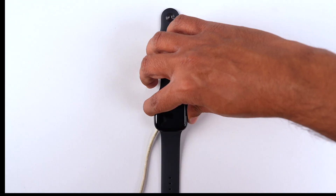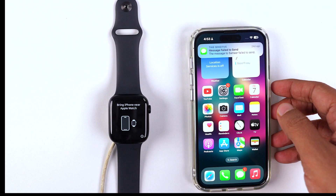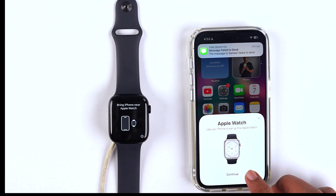Once your watch finishes the reset process, it will ask you to bring your iPhone near the Apple Watch so it can pair the watch with your phone. Once your phone is nearby, it will prompt you to continue.